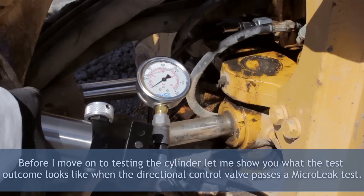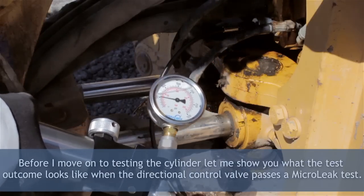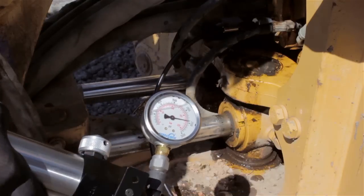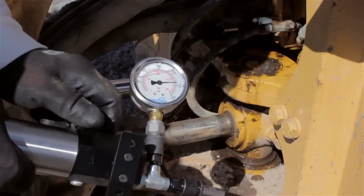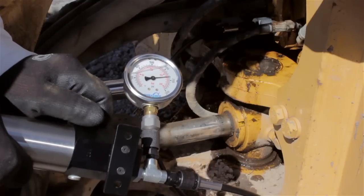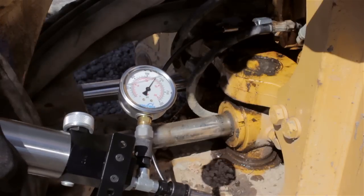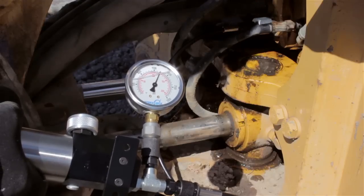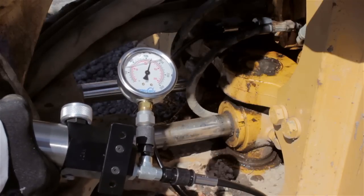I'm now going to start pressure leak testing into the A port of this directional control valve. If the valve is good, it'll pressure up to the value of the system's relief valve setting. As you can see, I'm up at 2,500 PSI. So this valve is in perfect working condition — there's absolutely nothing wrong with it. In this particular test we default to the cylinder, and I'm going to now just replace the cylinder.